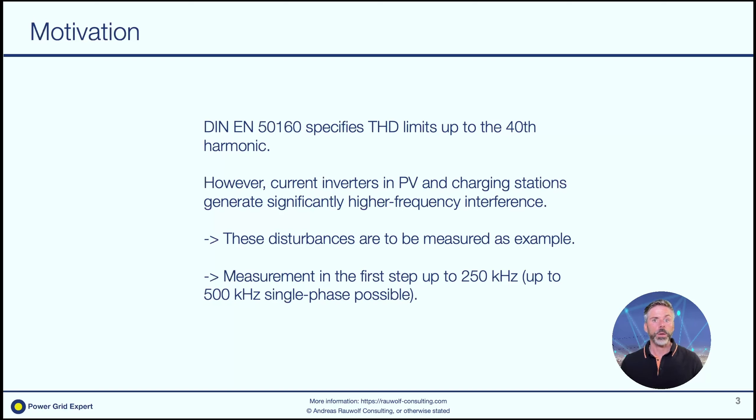Let's have a look at the motivation for this measurement, why we're doing it at all. If we look at the standards — this is the number from the German standard but internationally it's pretty much copy-paste — EN 5160 specifies THD limits up to the 40th harmonic. But nowadays we know that converters, inverters, photovoltaic systems, and charging stations for electric cars are operating at much higher frequencies. So there's a blind area here. We want to see and understand what's going on in the supraharmonic high-frequency ranges for voltages and currents.